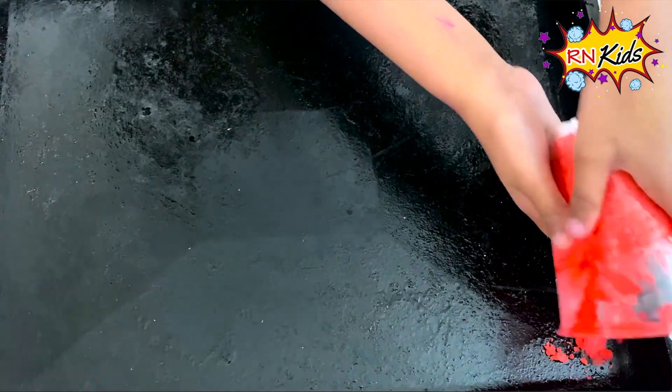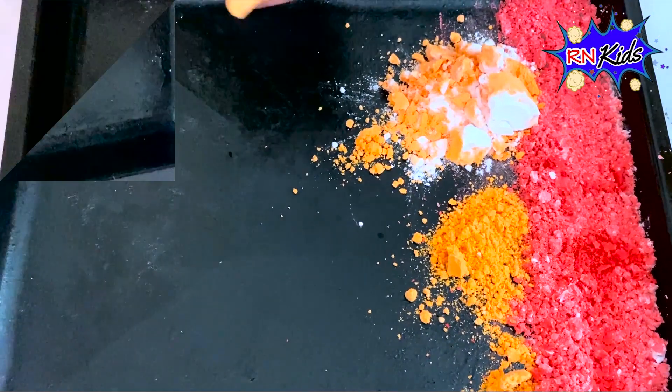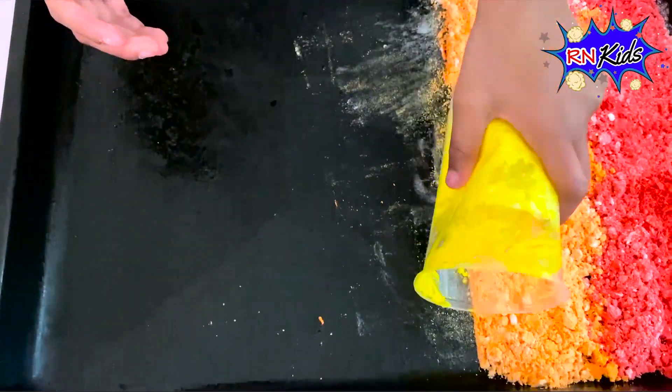Let's put the coloured baking soda into this tray. Let's put red first. Let's put orange in. I can fix that. Let's put yellow in.